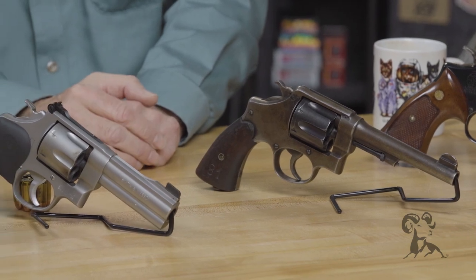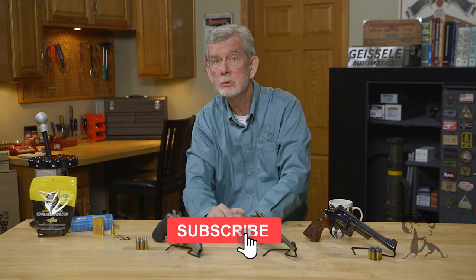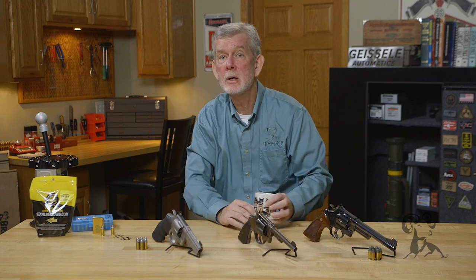Hope you enjoyed this. If you have anything you want to tell us about the 1917 revolver or any of the 45 ACP revolvers made by Smith & Wesson, Colt, or anyone else, we'd like to hear from you — please leave us a comment. Thanks for watching; we'll see you next time when we bring you another gun from the vault.